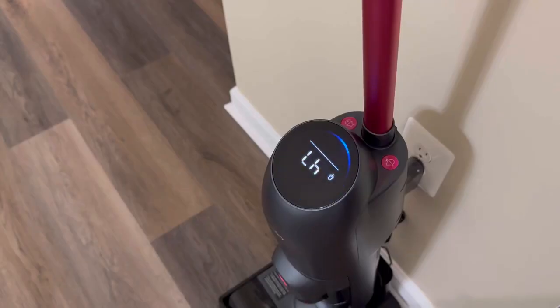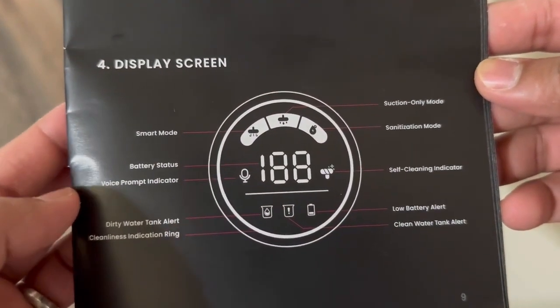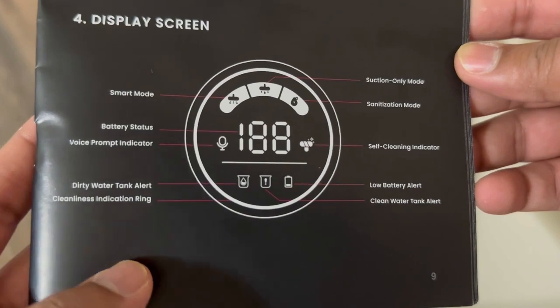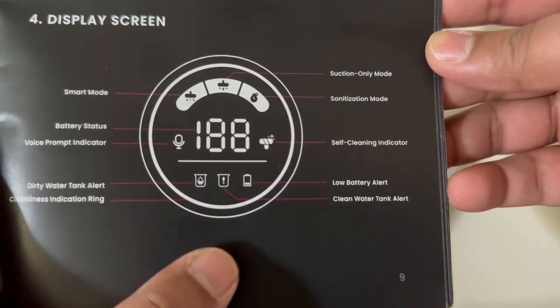The LED display looks quite nice. On the manual you can see all three cleaning modes, your battery status, voice prompt indicator, self-cleaning indicator, dirty water tank and clean water tank statuses, and a low battery alert.